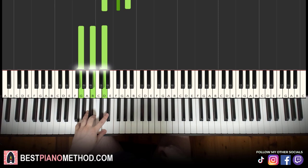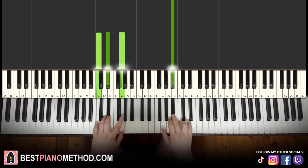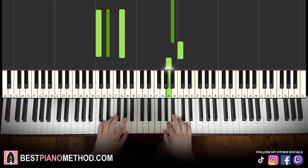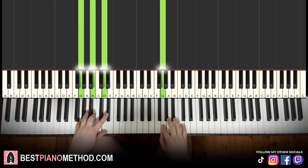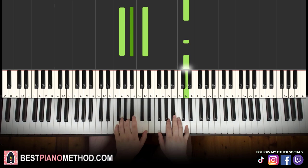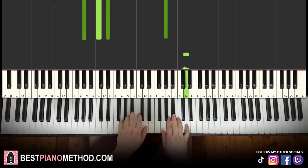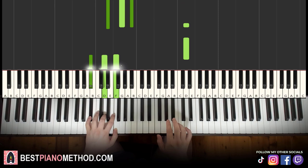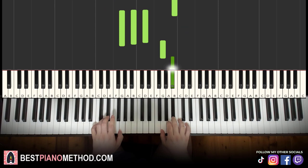Together it goes like this — right hand starts, after B flat, C minor by itself, right hand continues, after A, D major by itself, right hand continues, G and G major together. Just like that. Let's learn it again. There you go. So back to back, all four parts of this lesson will be played like this.